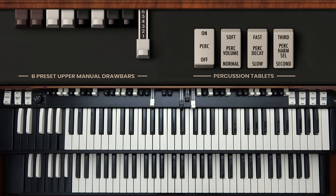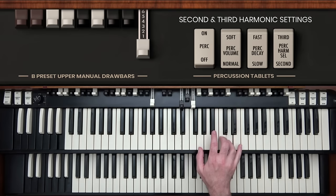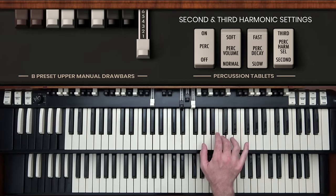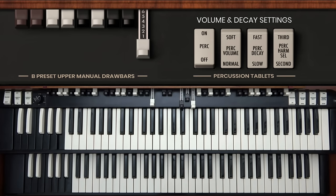The other switches on the percussion circuit are also really useful, particularly if you want to play a percussion sound alone as a special effect. The switch on the rightmost end chooses between the second and third harmonic — those are actually a fifth apart. With the second harmonic selected, you'll hear the pitch of the note you're playing; with the third harmonic, the pitch you hear is a fifth away. Most of the time you'll select second harmonic. You can also choose normal volume and slow decay so those percussion notes are more prominent, last longer, and you can actually play tunes with the percussion.